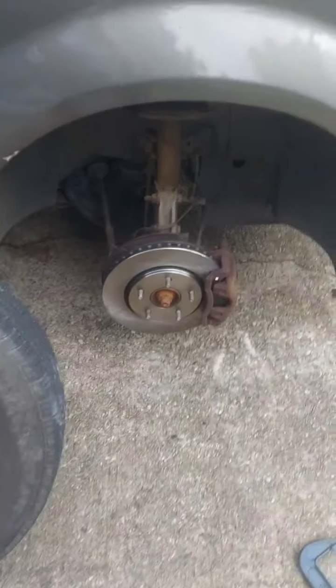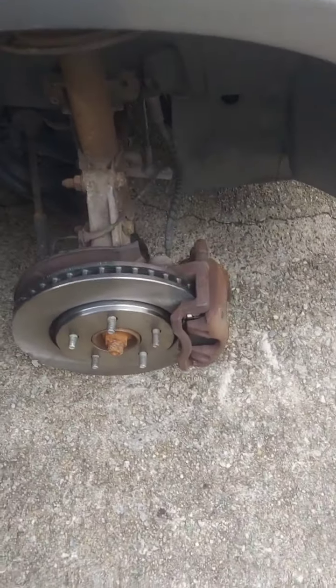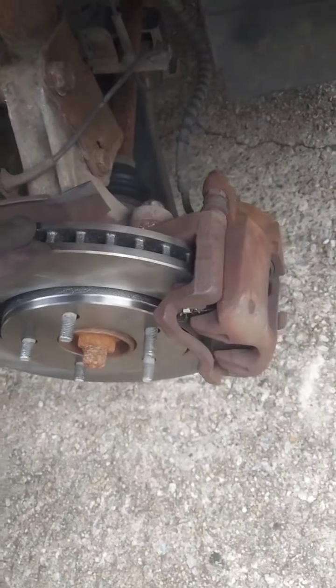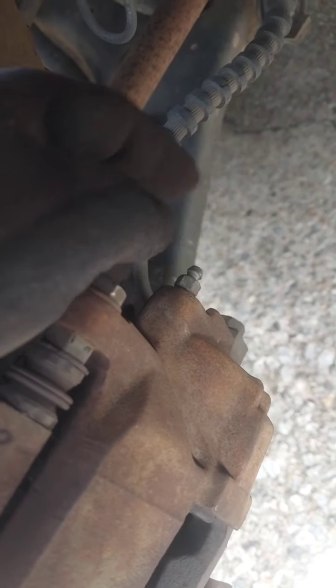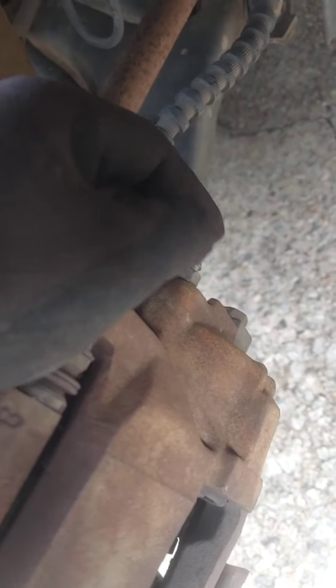We're done with the passenger side. This here is where you bleed your brakes. You do your three pumps — you'll have someone pump the brakes three times after you loosen this here, let the fluid come out, tighten it back up. After you release the fluid, have them release the brake, tighten it back up, pump three times, and so on.